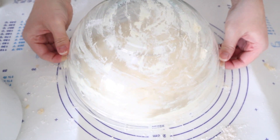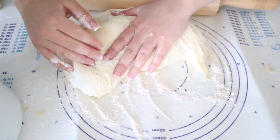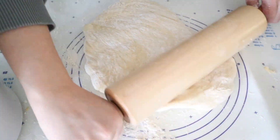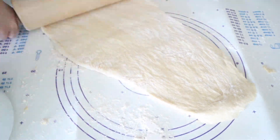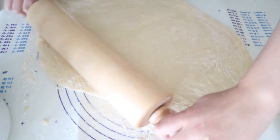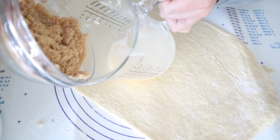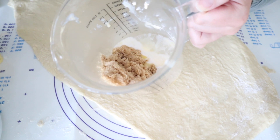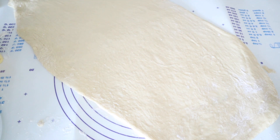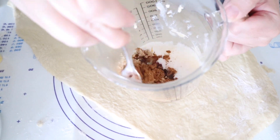After the dough rises once, you are going to punch it down, put some flour on it, and get it ready to roll out. You are going to roll it from corner to opposite corner so that you have a long and narrow dough — roughly two feet long and maybe about a foot wide. Then you're going to melt a few tablespoons of butter and spread that out on the dough.